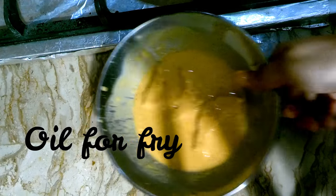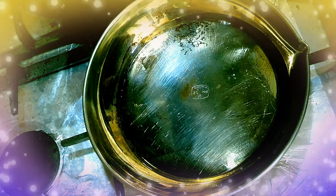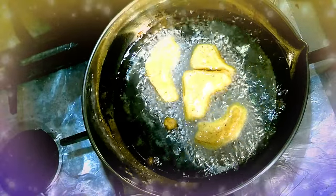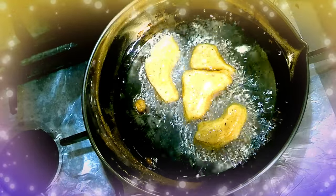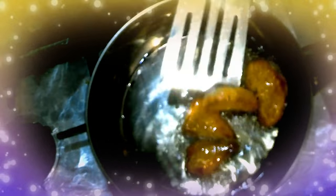I have dipped the bread pieces into the batter and placed them in the fry pan with oil. I am now ready to fry them.